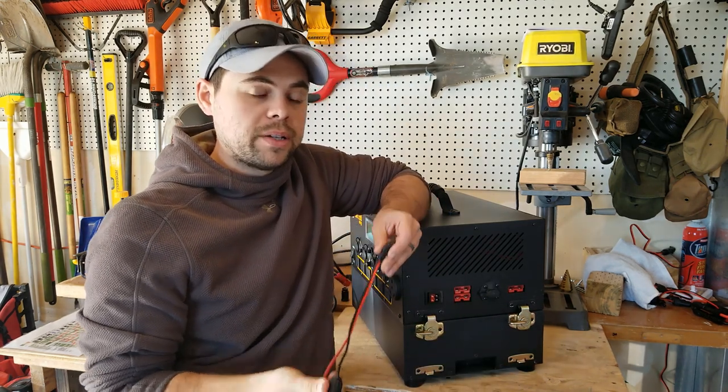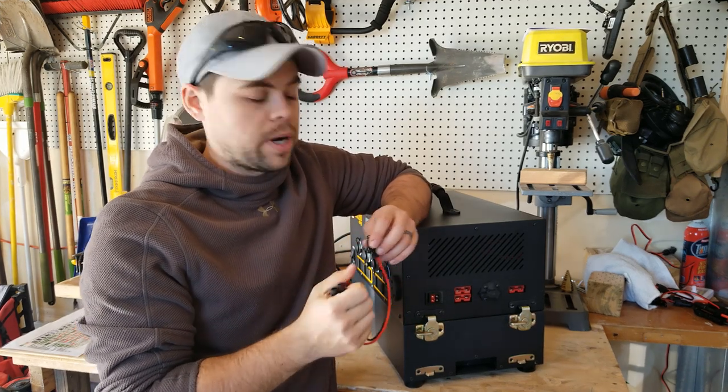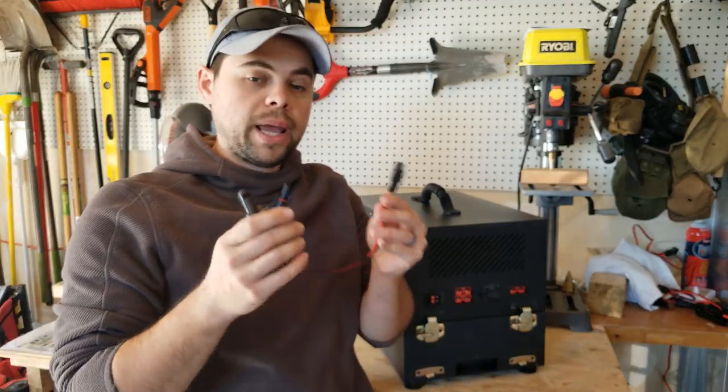This is a very common connector, which is one of the things I love about the Titan — it uses common connectors. So if something were to break, I can get these readily at almost any electronic store and fix it. It will also come with this adapter, which is your panel reset cable.